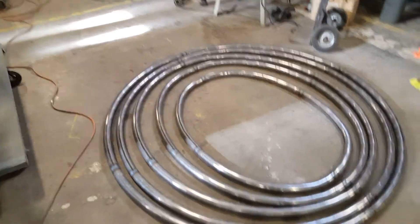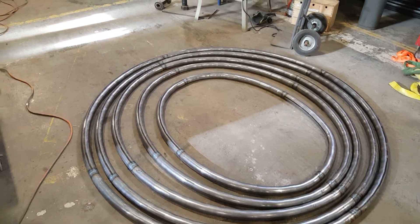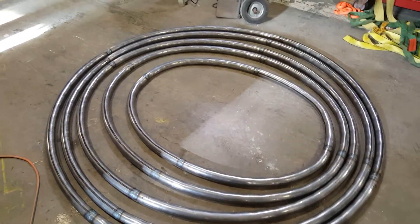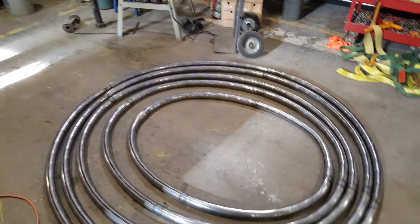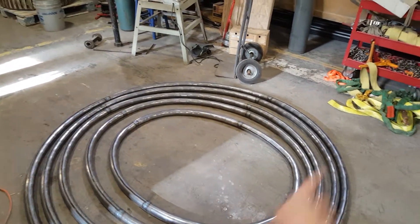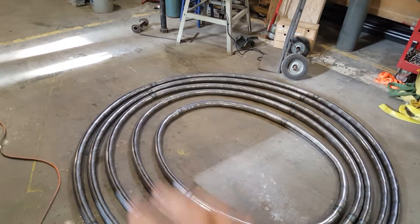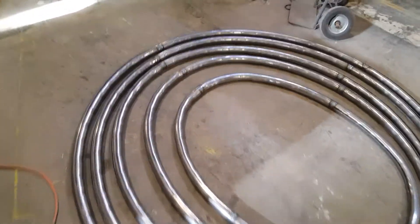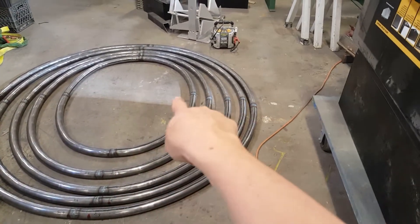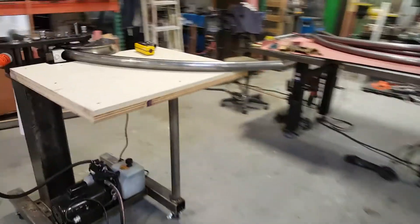I used to do a lot of YouTube videos but I haven't in over a year, and I'm just thinking I should start doing them again. So this is what I'm working on — I've got a big project and I need a lot of different ellipses. They've got different major and minor axes, different degrees — a really shallow ellipse versus a circle. Some of them are variable so they're not quite pure ellipses. I want to show how I'm making them; you can see they're welded up into quarter sections.